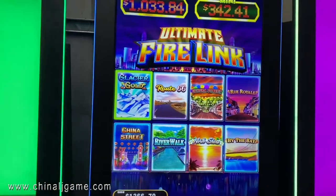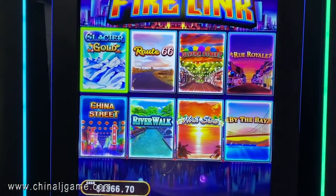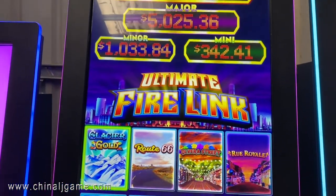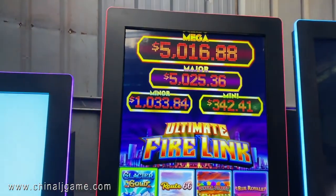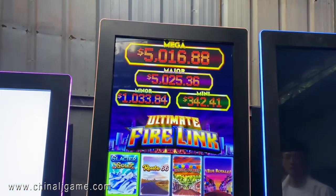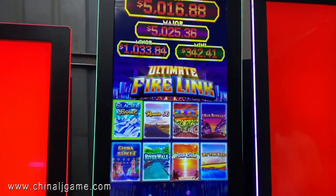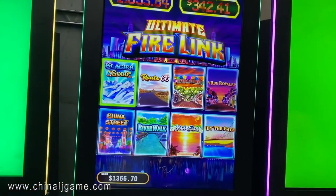As you can see, this is 8 games on one game board. The settings are the same as what we sent you before with single game boards — the only difference is this software has 8 games. Thank you.